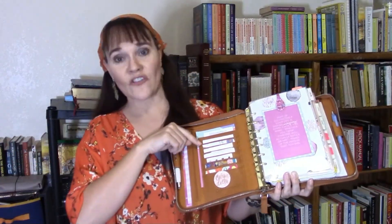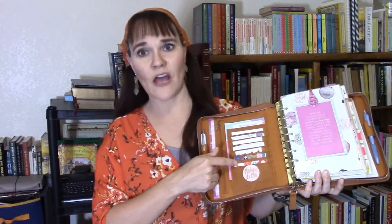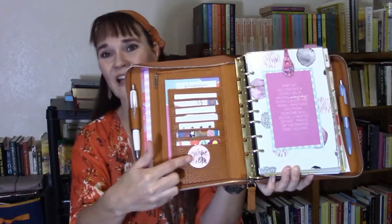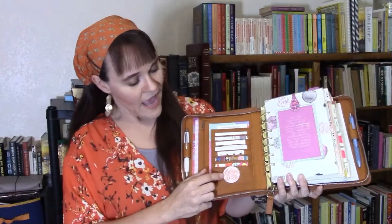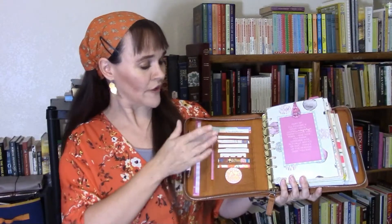There are seven card slots. In the bottom card slot I just have a decorative piece of card stock and a Carpe Diem magnetic bookmark. Then I have my washi card, Avery hole reinforcement stickers, Avery labels, Avery dots, and a couple of business cards and notes.